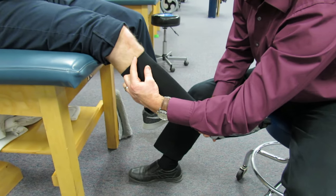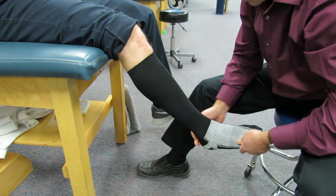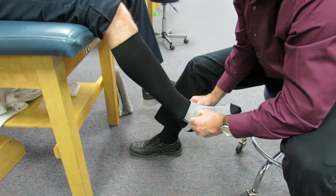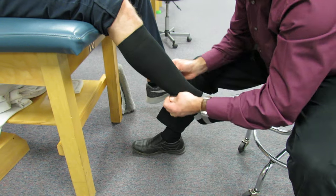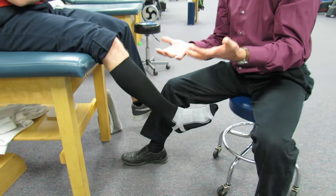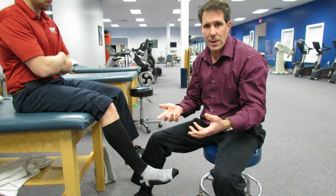A good compression sock will have a nice wide top to it so it doesn't dig into the skin and cause a tourniquet effect. Then you can just adjust the sock as you go. You want to take all of the wrinkles out of it. Another little tidbit of information that can make life a lot easier is wearing a pair of rubber gloves — like those yellow rubber gloves that you use to clean the toilet with.